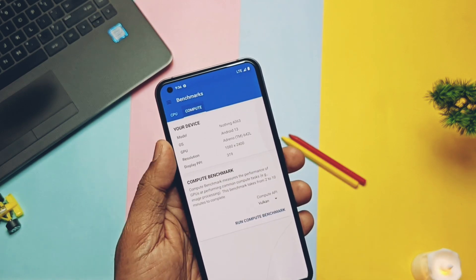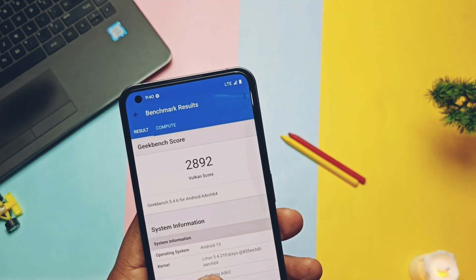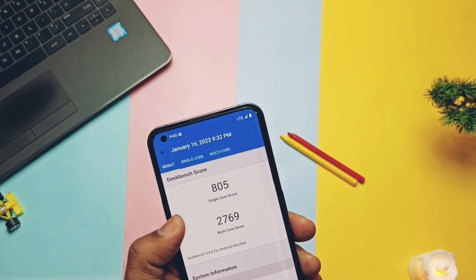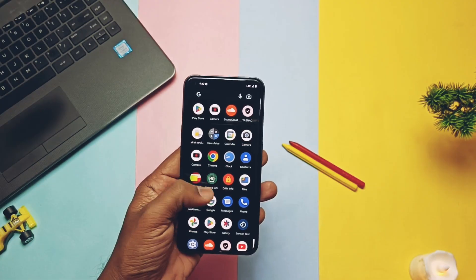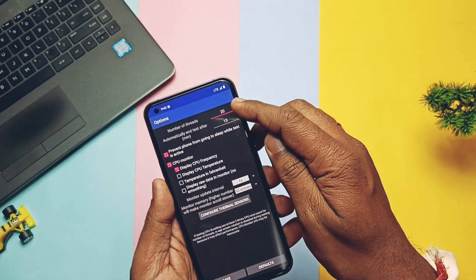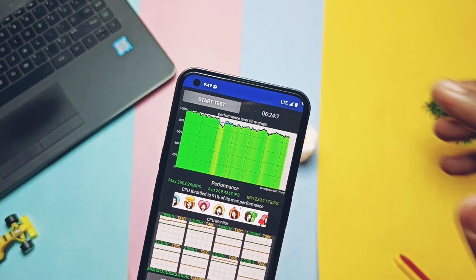Running the Vulkan graphics API test, I got a score of 2892 — surprisingly the highest Vulkan result I've gotten compared to any other ROM. Overall this ROM is very good in terms of performance and will not disappoint you. For the system stability test using CPU throttling on 20 threads for six minutes, I got a score of 91%, which is a very good score, and results are nearly the same as other ROMs tested previously.